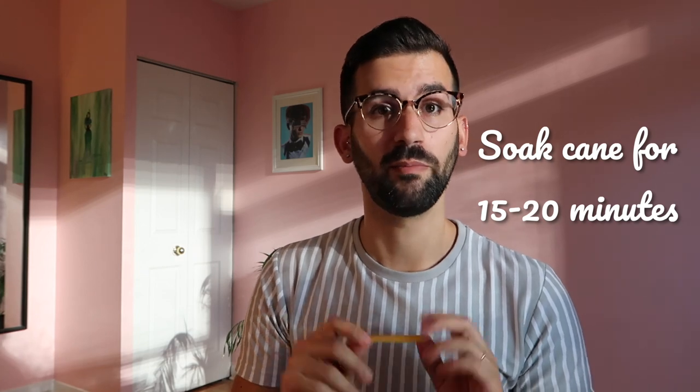After you get your dry gouged cane you want to make sure that you soak it in bath temperature water for about 15 to 20 minutes. You want to make sure the cane is flexible and pliable enough that you're going to be doing a bunch of stuff to it and it's not going to crack. But if you soak it too long the cane will get waterlogged and it'll actually be more difficult to work with. So 15 to 20 minutes is the sweet spot for that.